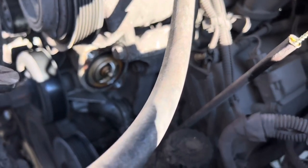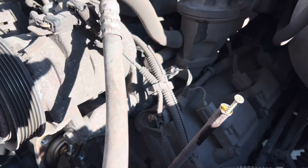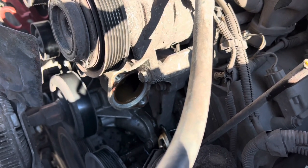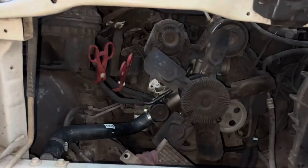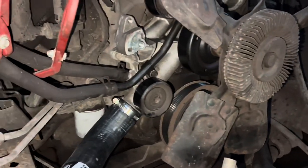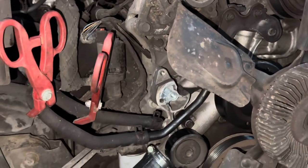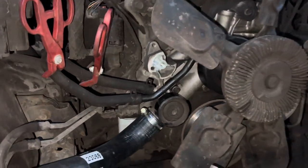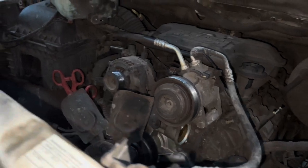Then we've got the thermostat housing removed. Reach in there with some pliers — if you're careful enough, agitate it a little bit and it'll come right loose. You can see it just fell out. You might wonder why you would go this far and not replace the water pump. I did get in touch with the owner to see if he'd like the water pump replaced, but we decided against it. So we're going to put it back together, get our hoses on there, throw a new thermostat in, and get our new hoses on there with the radiator in.